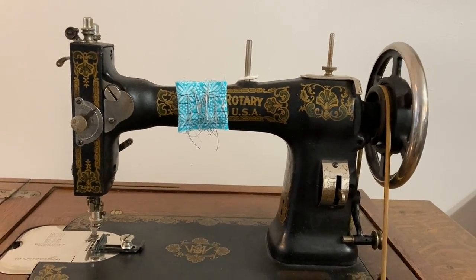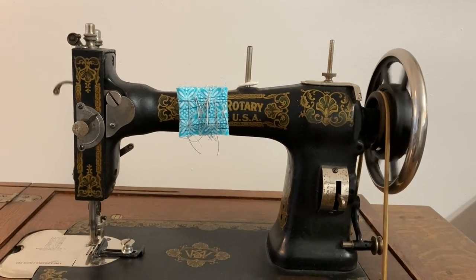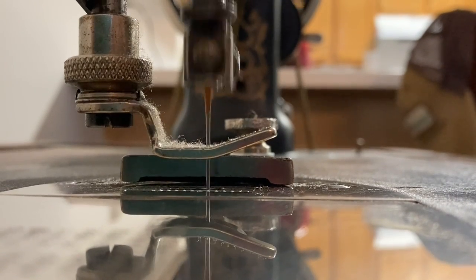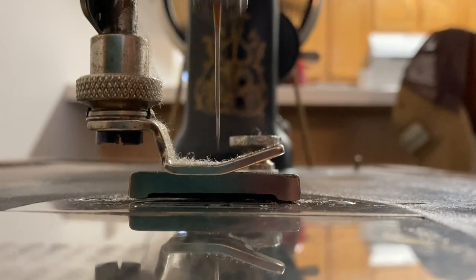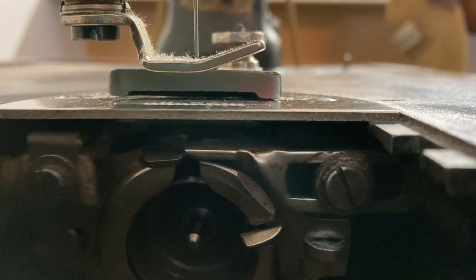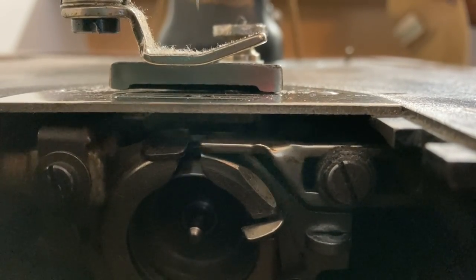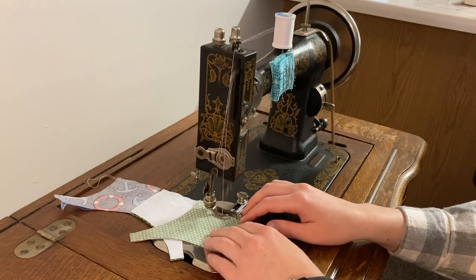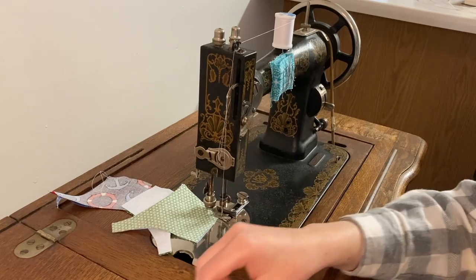These machines don't have a backstitch or a reverse. If the wheel spins in the wrong direction, you'll get a big tangle of thread. It's not the end of the world — just cut the thread, pull the tangles out, and try again. To prevent too many tangles and frustration, start with the machine unthreaded with no material at all. Leave the presser foot up so you don't damage the feed dog teeth by running them against the bottom of the presser foot. Just focus on getting the hand wheel spinning in the right direction and keeping it going. The machine's momentum will help keep it going, so it's actually harder to sew really slowly than it is to sew faster.